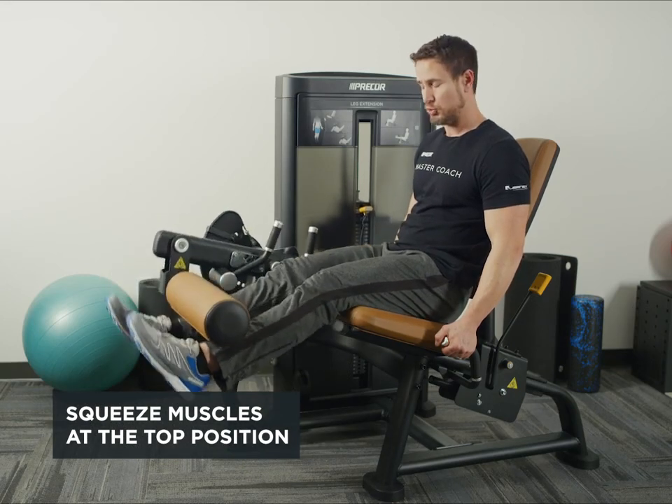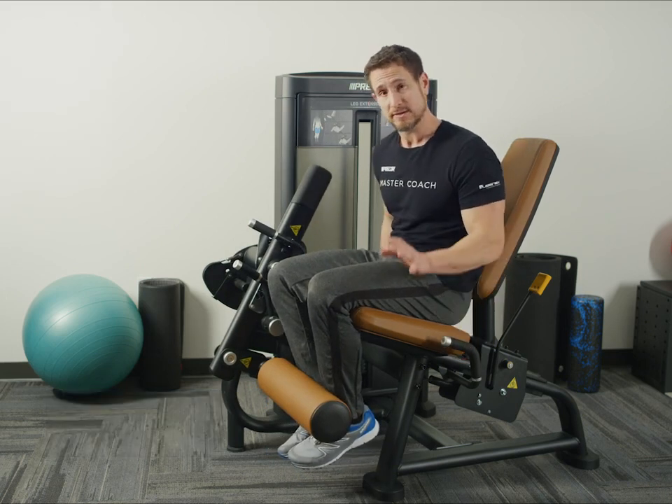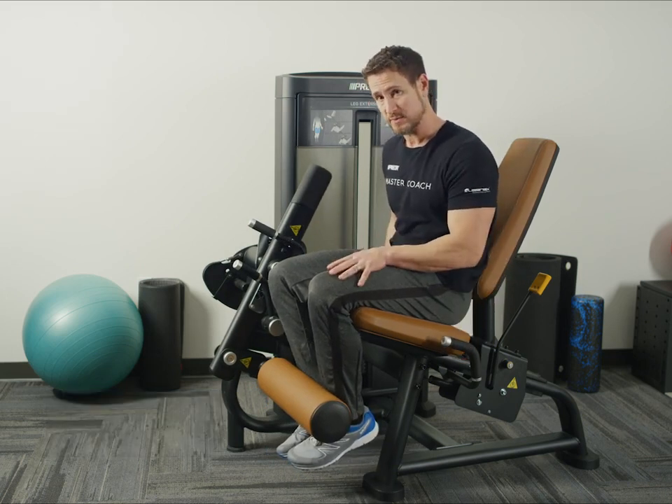Make sure to lower in a controlled manner. If you want to add a little bit of variety to this, you can also do a unilateral movement with just one leg.